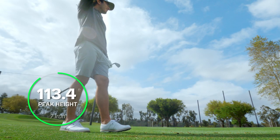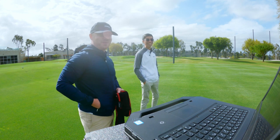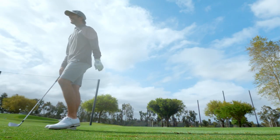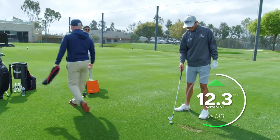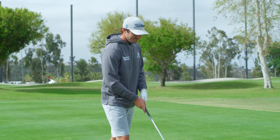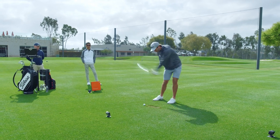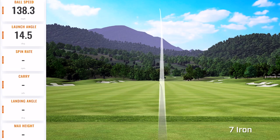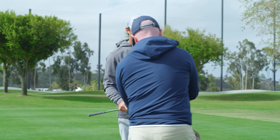I might be able to go catch that if I was fast enough. The ball speed on that was kind of funny — 135 for 98 club speed. That's just ridiculous. I couldn't have swung it a lot smoother. It's not just about making it stronger, because if it's stronger and lower, it's not doing anybody any good.